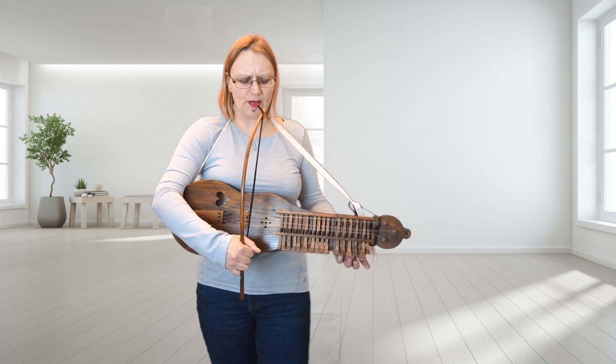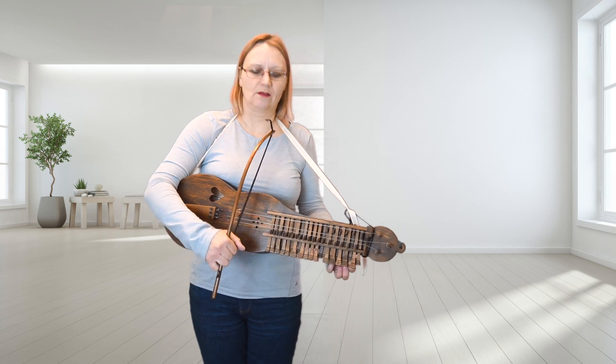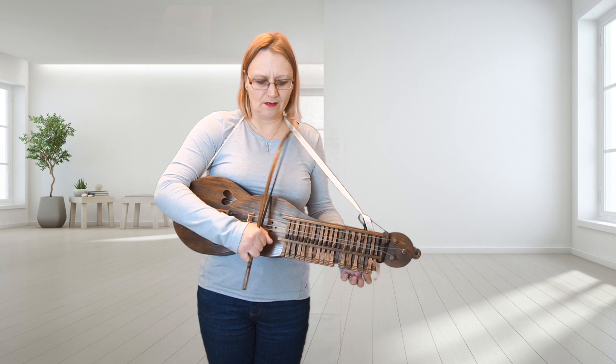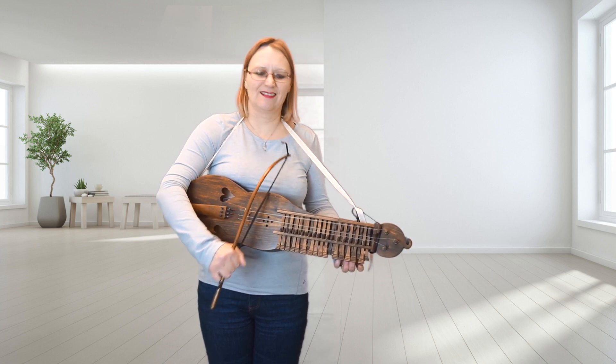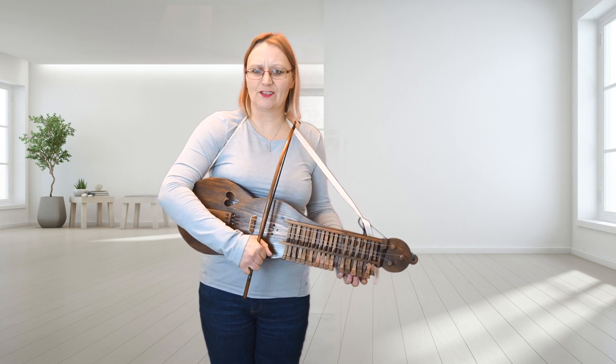Do that again. It's quite tricky to play without the drone because it sounds better with the drone. Do that again.